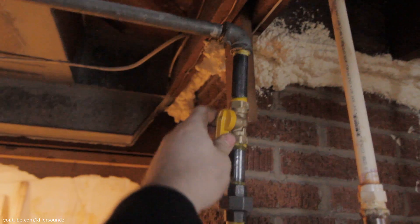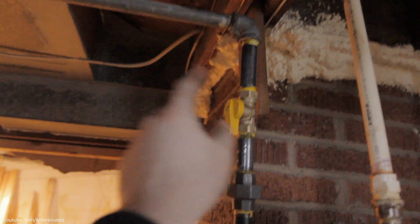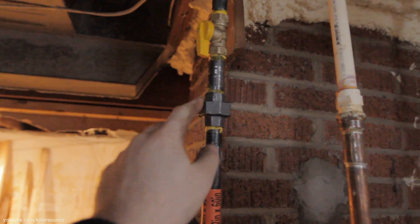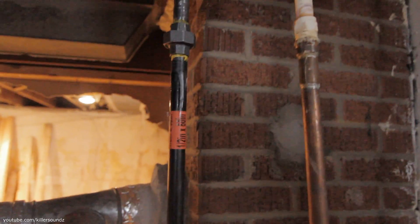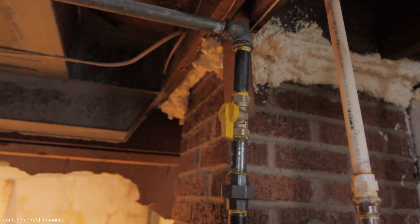Managed to get rid of that old pipe. Put in a new 4 inch nipple, gas shutoff valve, 3 inch nipple, a union, and a half inch pipe going down to the hot water tank. This basement's a mess, but it passed the pressure test with the gas company.